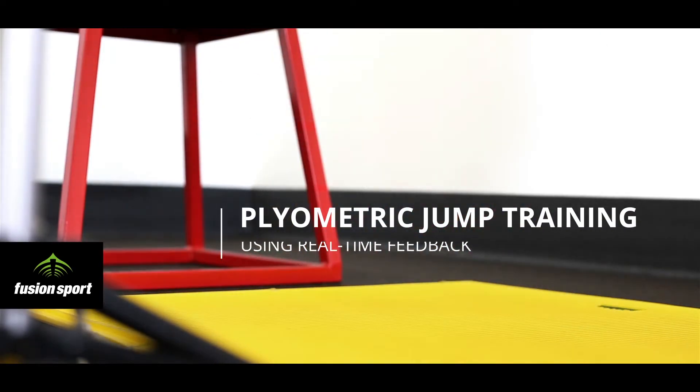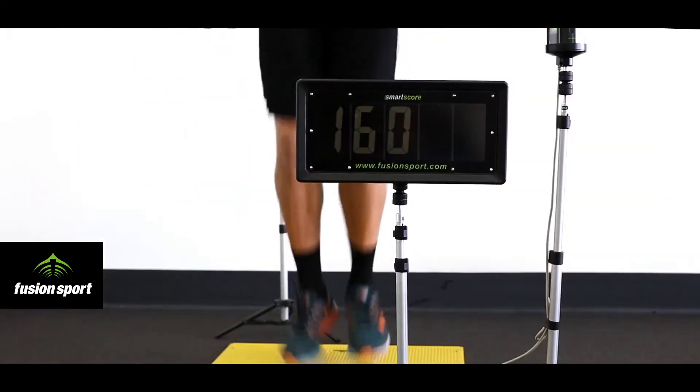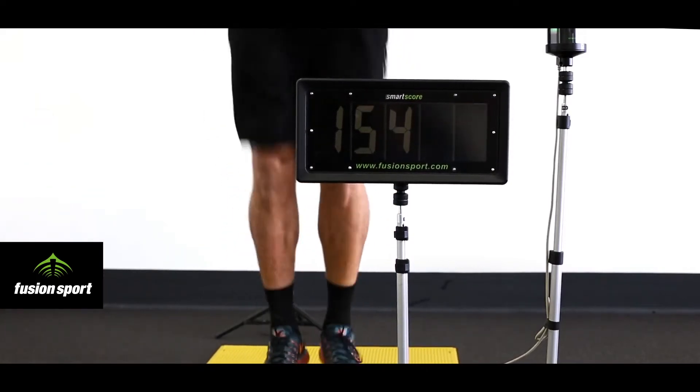Plyometric jump training is a great way to improve the speed and power of your athletes. However, in order to ensure training is safe and effective, it is critical that the appropriate contact times are maintained to focus on the plyometric training zone.